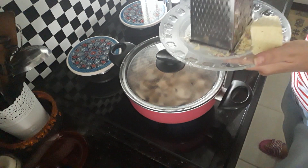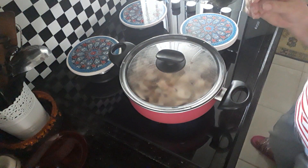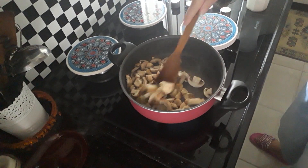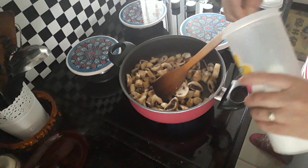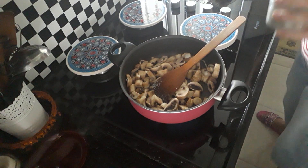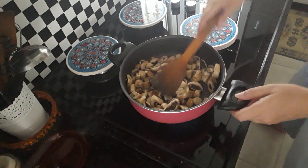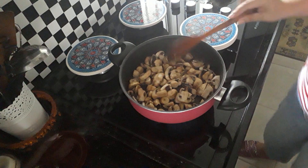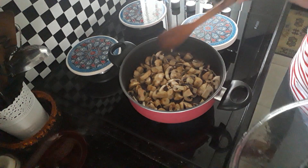The other ingredient you're going to need is some grated cheddar cheese. Here are your mushrooms — they've reduced in size. Add a little bit of salt and a little bit of black pepper. You can also put chilli peppers if you want. At this stage you can also add garlic if you want garlic mushrooms.